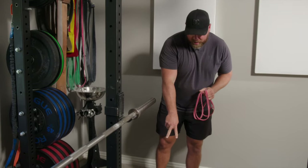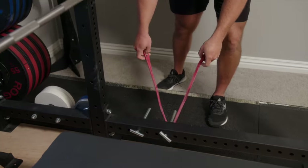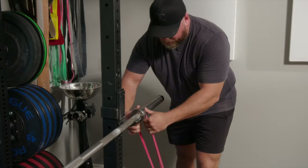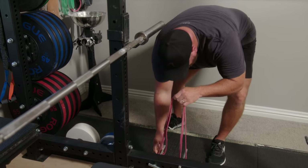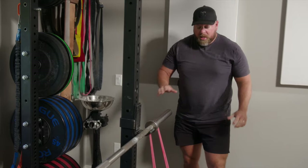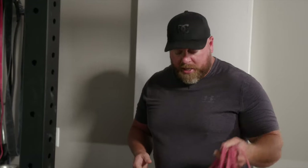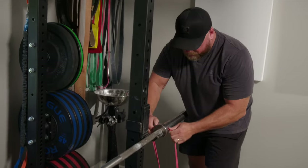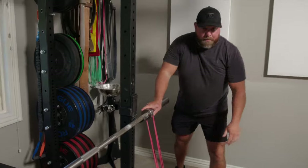The best option is to have a rack that has band pegs. There are two options for a doubled mini band: the first is to use a single peg and put the band on it, with both ends coming up and around on the collar. Another way is to take one end of the band, put it on each of the pins, then take the middle and put it up on the collar. If you don't have band pegs, you can feed the band underneath the horizontal piece of the rack and bring it up to the collars — just make sure the bottom of the bands line up symmetrically on each side.